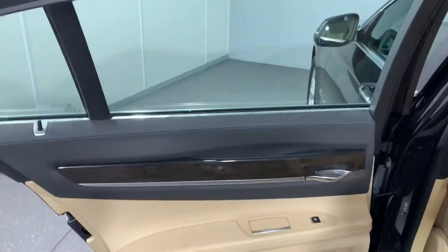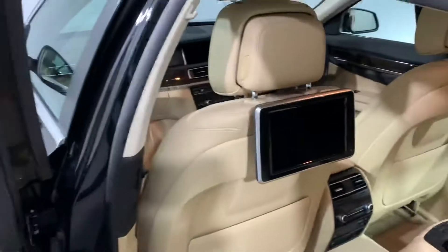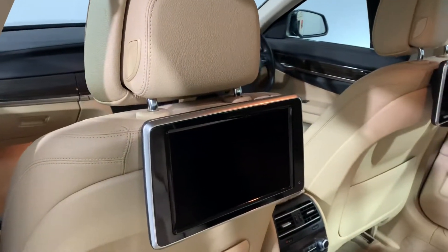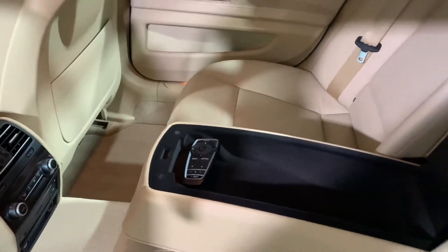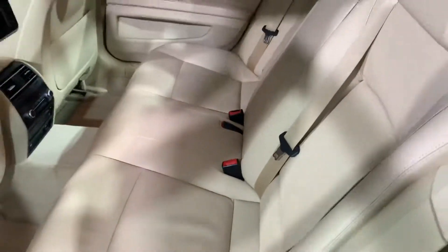Passenger rear door card — the rear screens are all in good order, no scuffs, no scratches. The remote controls are present in the centre armrest, which closes down into the bench seat.